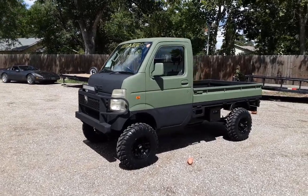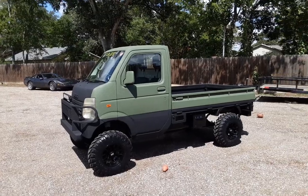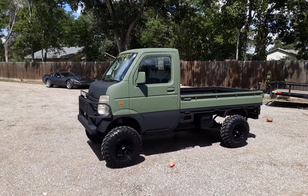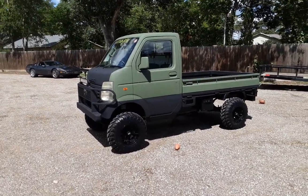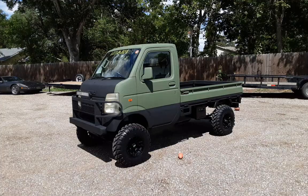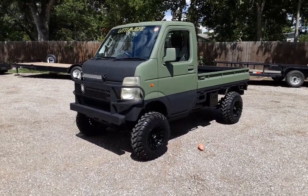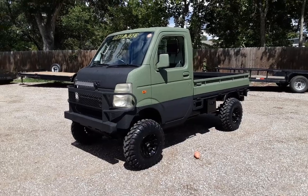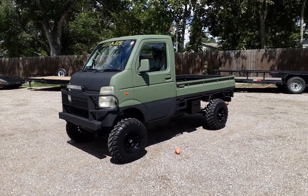Hey everybody, welcome back to another badass episode of Mudbugminitrucks.com. Today we're bringing you a 2005 DA63T — this is a Suzuki. You may recognize this paint job. It's done in various different designs with multiple different colors on different trucks. I never built two of the same kind, so there's a little bit of variation in this design, but it's an extremely popular color scheme.